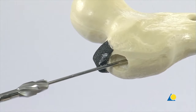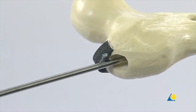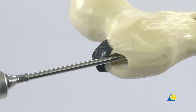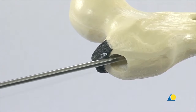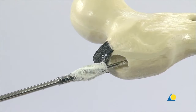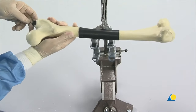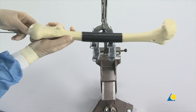Reaming is continued in 0.5mm increments until the desired diameter is obtained, usually 1mm greater than the diameter of the nail to be used. In this exercise, a 10mm nail is used so the medullary canal should be reamed to a diameter of 11mm. It may be useful to tap out any bone debris from the plastic model before starting the next step.